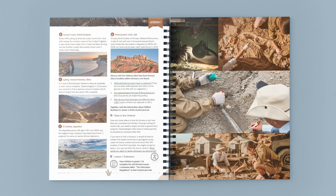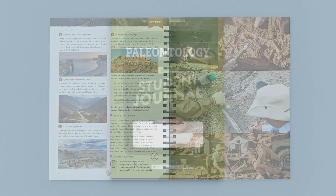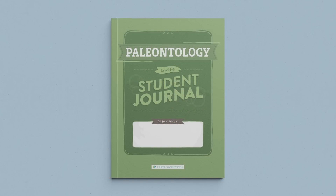Our science units are taught family style, so you only need one course book to teach all of your children. This course also includes interactive student journals. You'll want one for each of your young scientists.